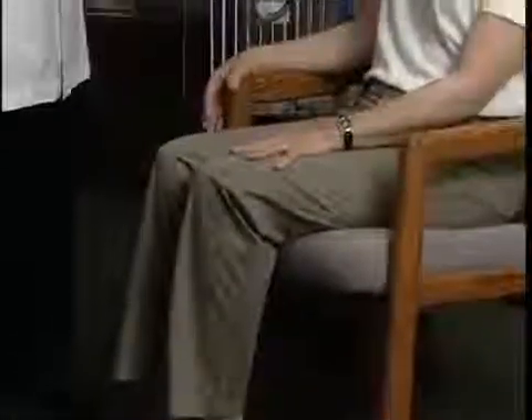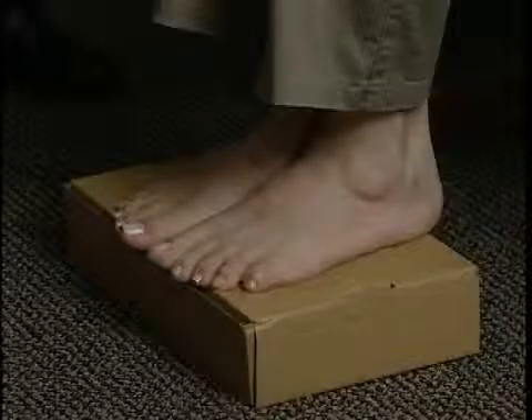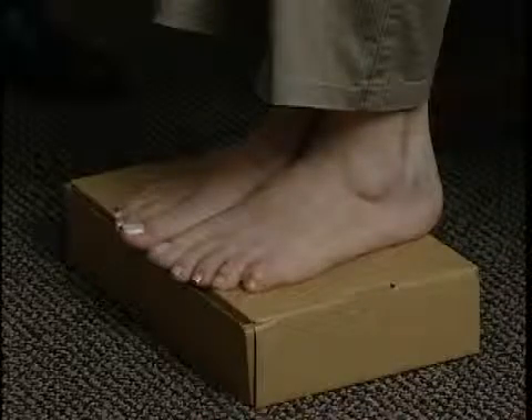To begin the exam, have the patient sit erect in a chair with knees at a 90-degree angle. Their feet should rest flat on the floor or on an elevated platform. Feet should not be dangling.